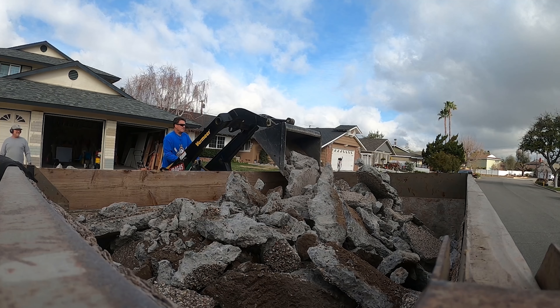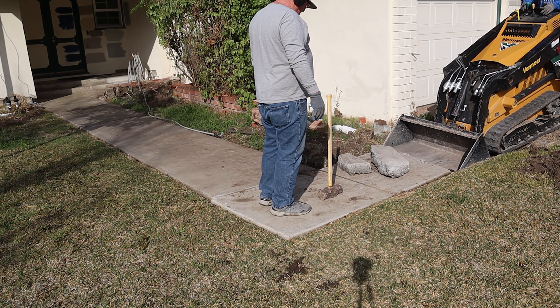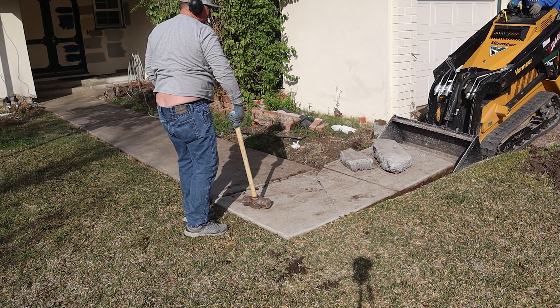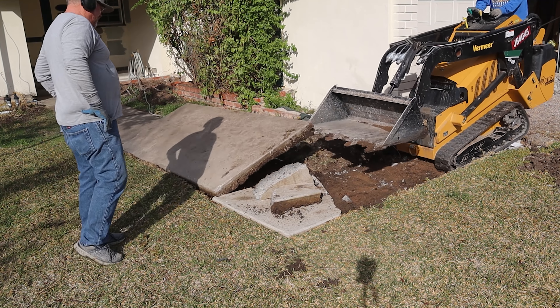I brought the 14,000-capacity dump trailer in today — that's my brother Douglas Odell's trailer — and then I also have the 10,000-capacity dump trailer, so we're running dual trailers if need be. The nice thing about the trailers, even though one holds more than the other, is it's a flat rate on the dump fee. So it works out well with the big trailer because you get about a third more in it for the same price.